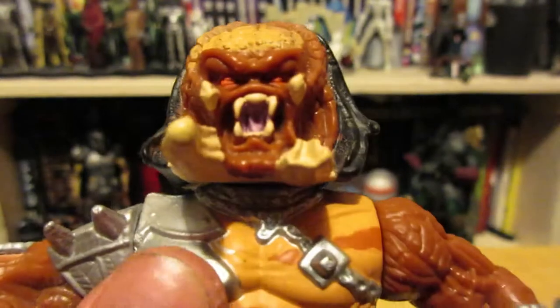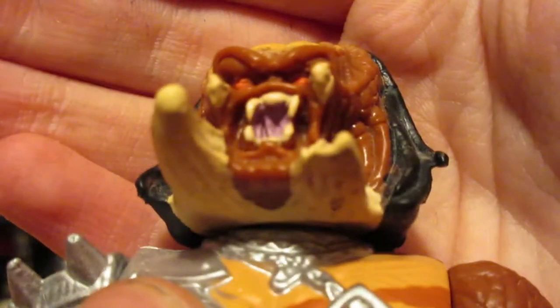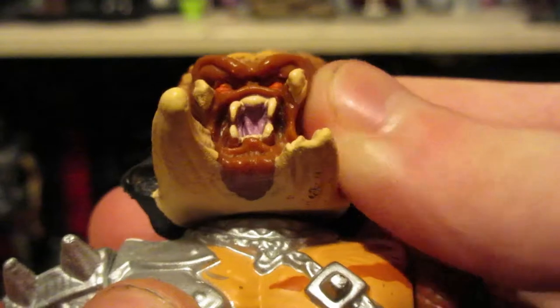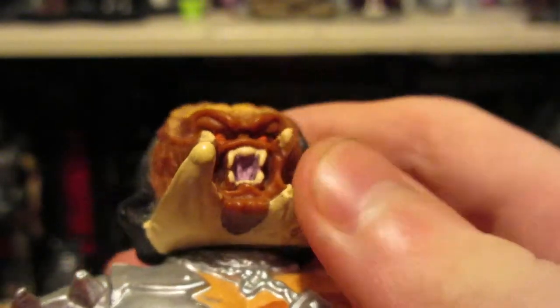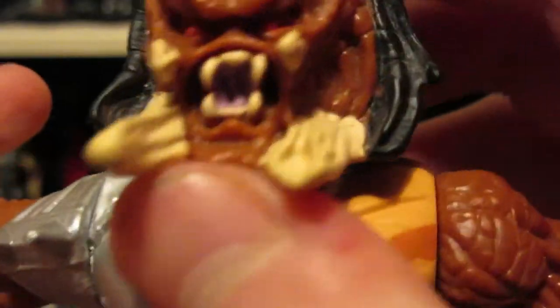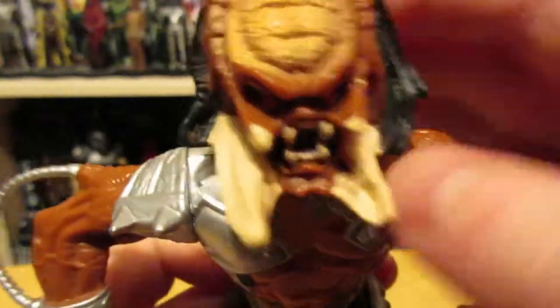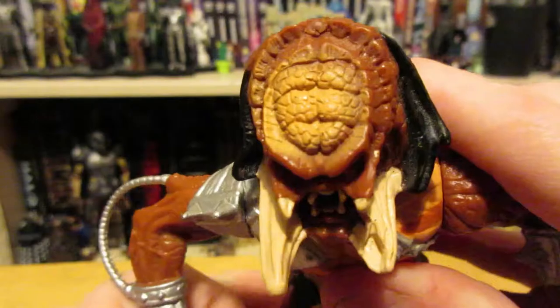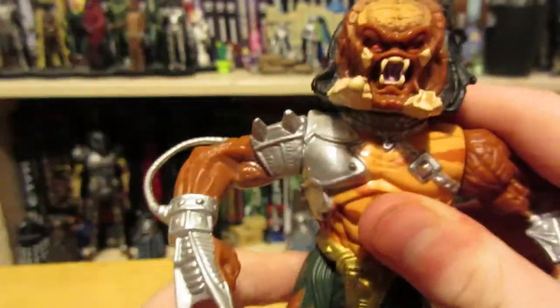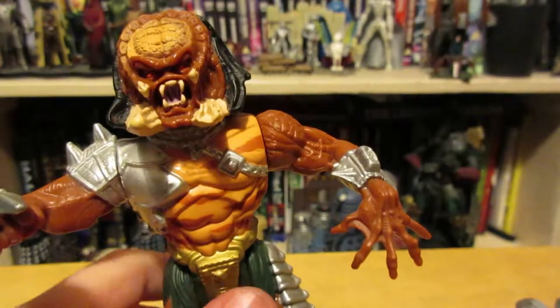It's got an open mouth on this one — you can see inside and it's kind of disgusting actually, something really off-putting about that. And then you get the cracked tusk, which is a very small detail but I kind of like it — it's cool.